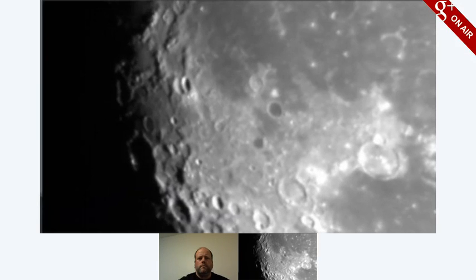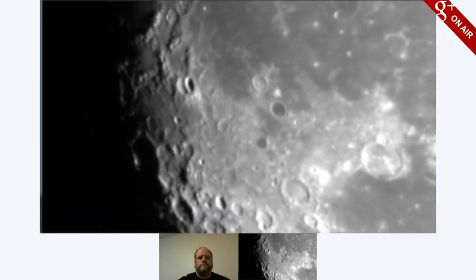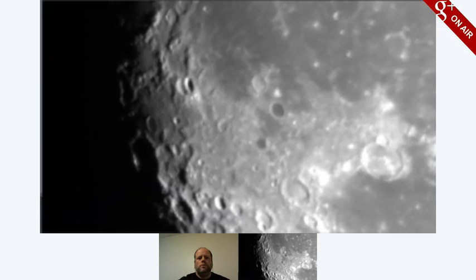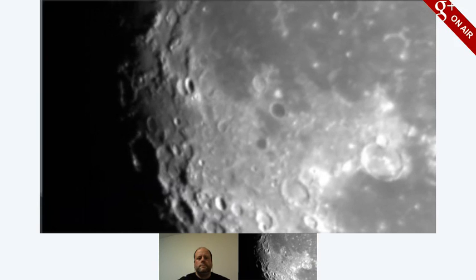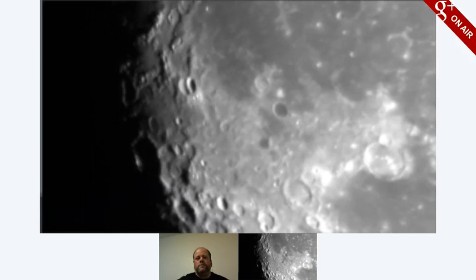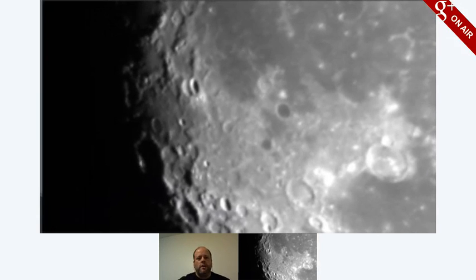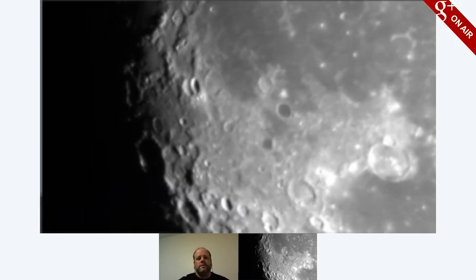It's a Point Grey Research — that's the manufacturer — and the model number is a Flea III. There are actually a few different Flea III models; this is the monochrome 640 by 480. But I think it's important that in many cases we've been using fairly old video technology that we had kicking around. So this is definitely not the high-end best tools for the job — we're mostly trying to just get a sense of what it's going to take to make this all work.